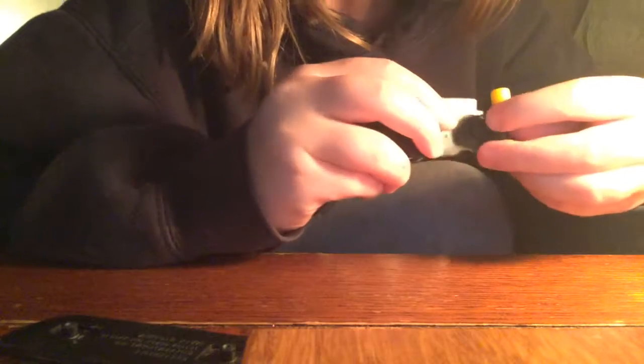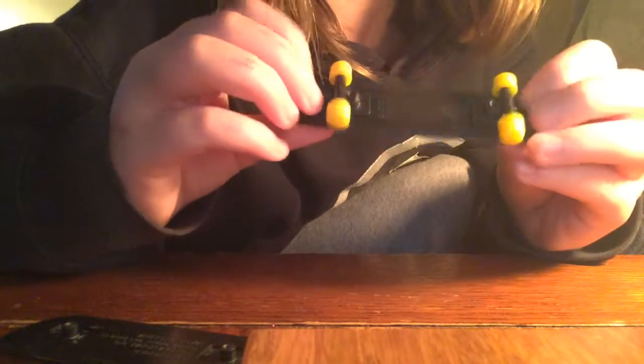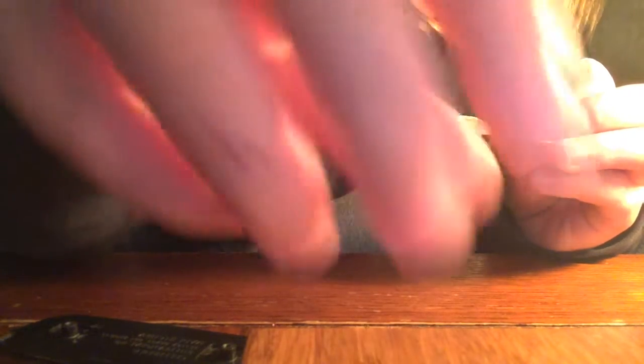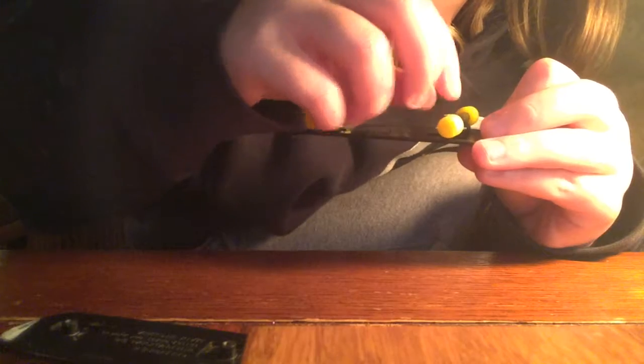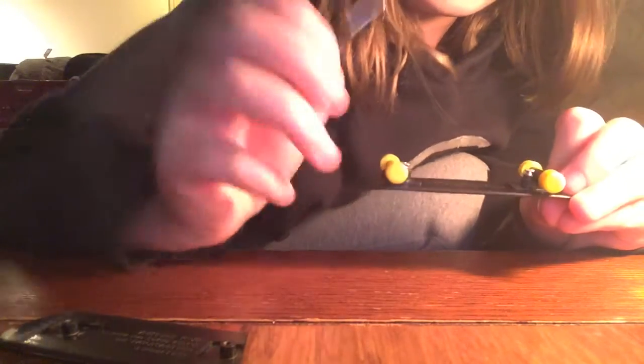First you're going to put the wheels inside, and you're going to start putting the screws in. I'm going to go ahead and put on the screws. It's pretty easy to put in the screws, and then you're just going to screw them in.